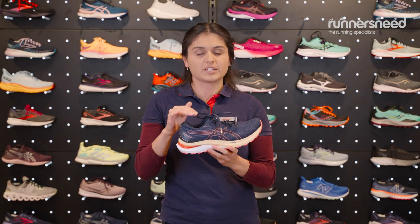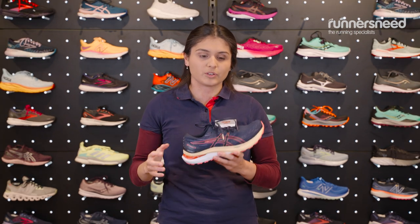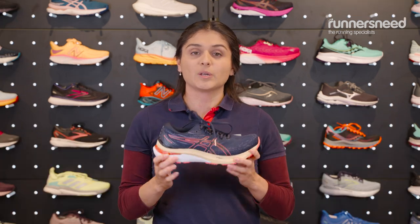With this shoe you also have 3D construction which is gender specific, so you're getting a really good personal fit for this women's shoe. You have a heel drop of 10 millimeters in this so it's definitely a heel striking shoe. It also comes in at a weight of 270 grams.